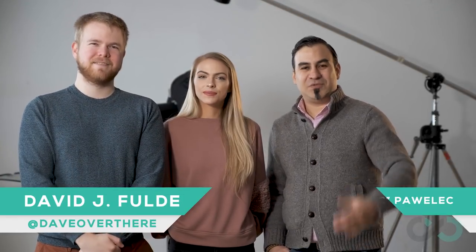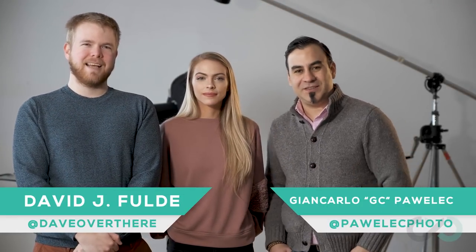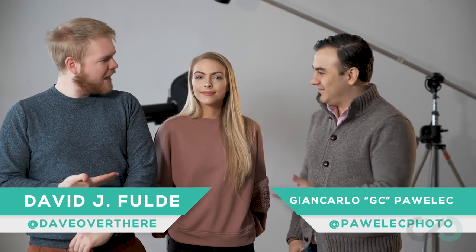Hello everyone, welcome back to the Creative Contrast. My name is David J. Fulda. And I'm Johncarlo Paolek, better known as GC. And today we're joined by the wonderful Shelly. Hi! And where can they follow you? At OhShelly on Instagram.